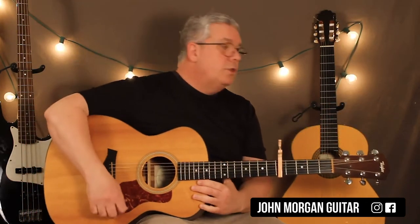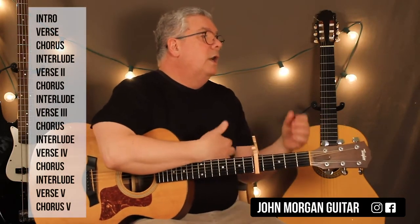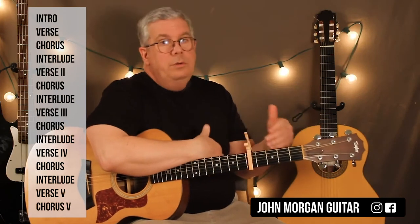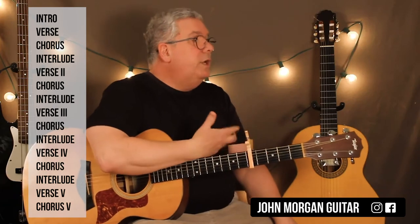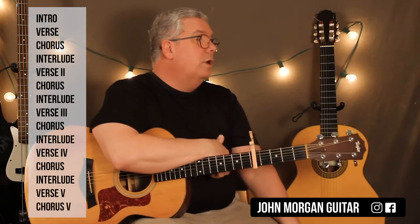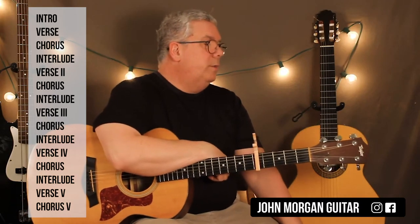And so that's the unicorn song. I'm going to give you the form again. Intro, verse, chorus. Interlude, verse 2, chorus. Interlude, verse 3, chorus. Interlude, verse 4, chorus. Interlude, verse 5, chorus 5. Those parts are a little bit different.